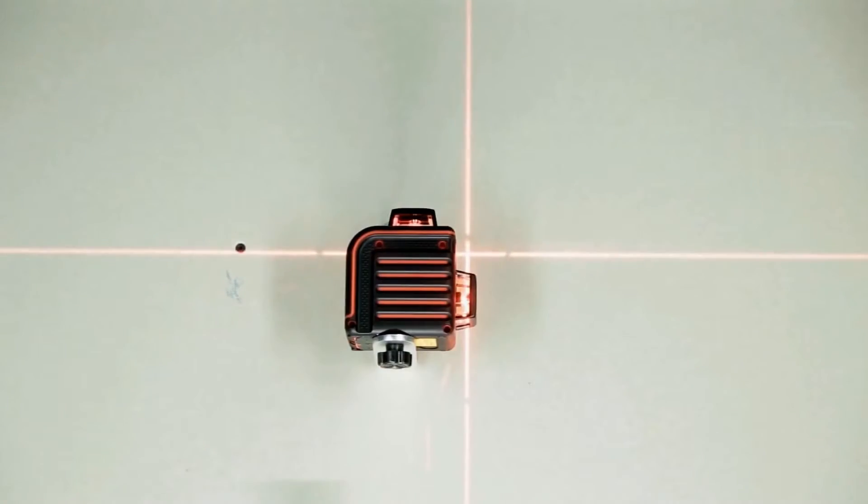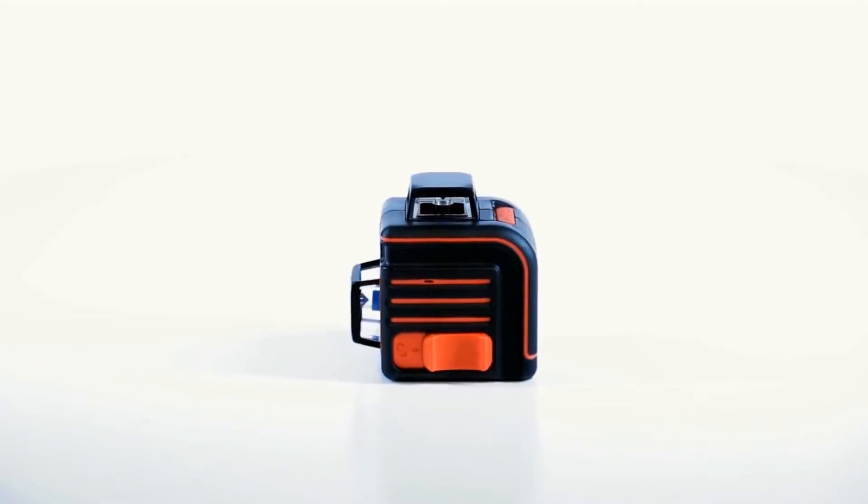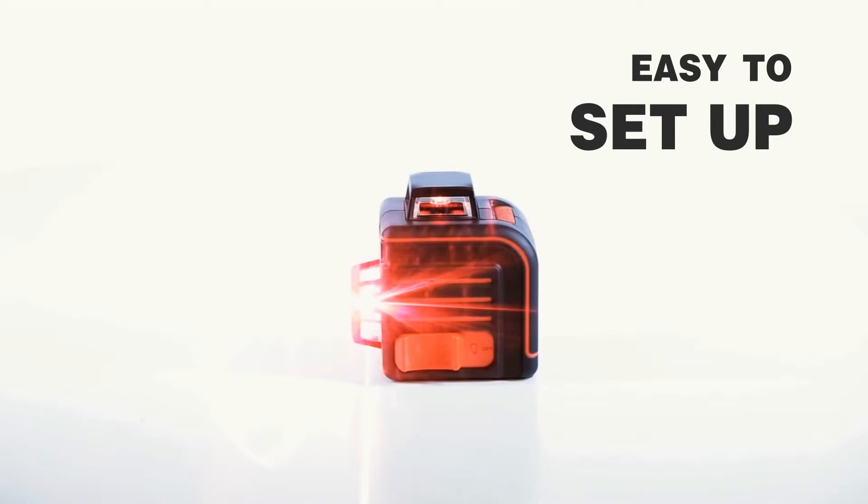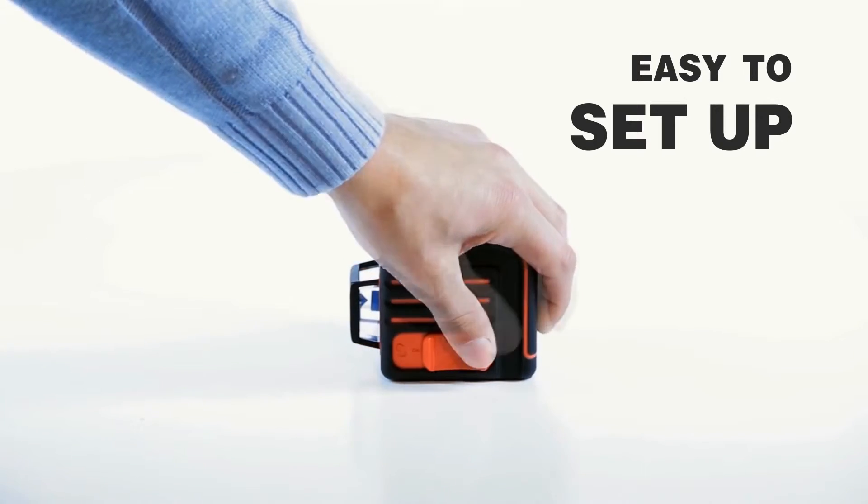Powering the device on and off, and locking and unlocking the pendulum, are both done with a single large switch. The unit's rugged housing protects the pendulum from any damage during transportation. The center position of the switch puts the device in angled mode.